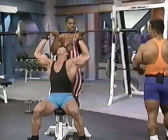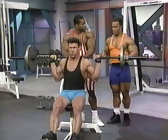This works the anterior part of the deltoid. Like Porter was saying, the anterior part of the deltoid is being worked here. Good full range. Drive it up.